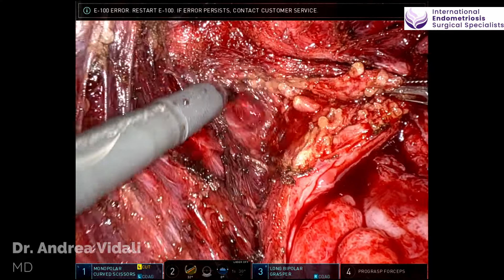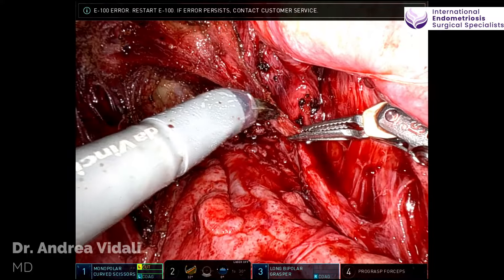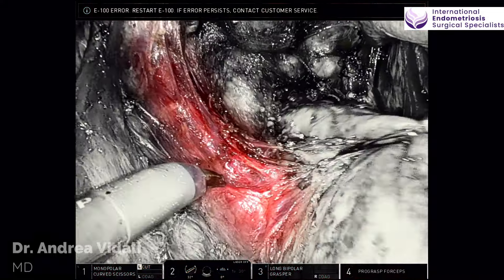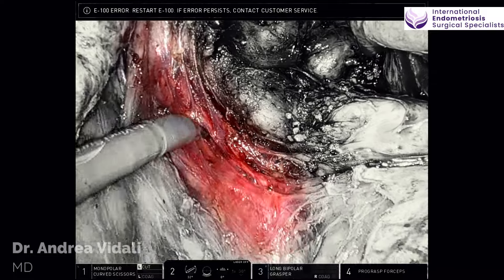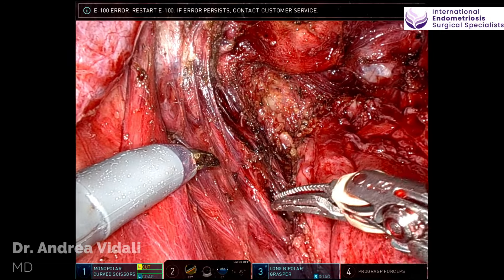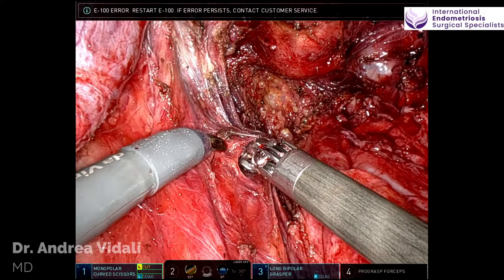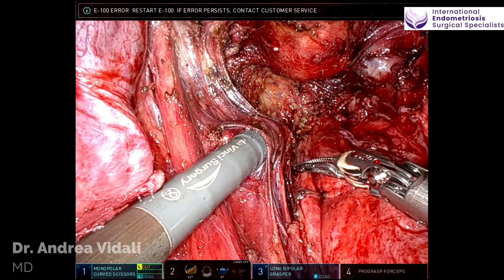There are different fascial layers in the pelvis, and many of the organs, nerves, and vessels are contained within their own fascial layers. Along with that, those fascial layers also include the actual pelvic fascia, which is thicker. As I dissect the nerves in the hypogastric plexus on the left side, you can see that this bundle of nerves, which contains both sympathetic and parasympathetic fibers as well as some somatic fibers, is contained in its own fascial layer.